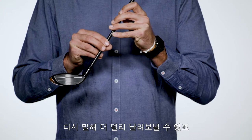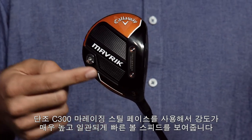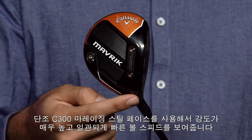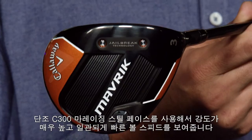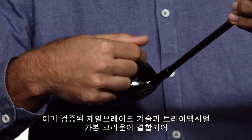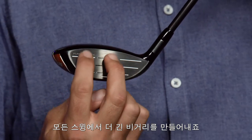In other words, Maverick Fairway Woods are long. They employ a forged C300 maraging steel face that's extremely strong to promote consistently high ball speed all across the face. Add our proven Jailbreak technology and triaxial carbon crown, and you get a power package that provides consistently long distance on every swing.